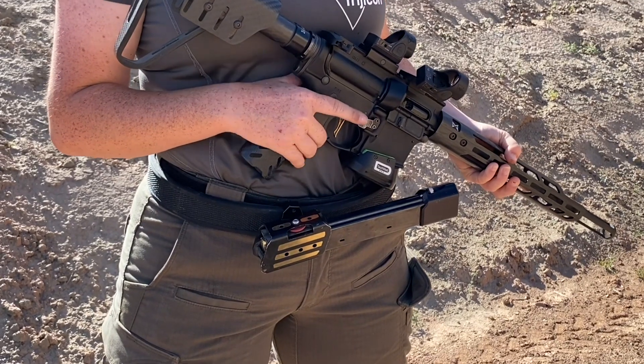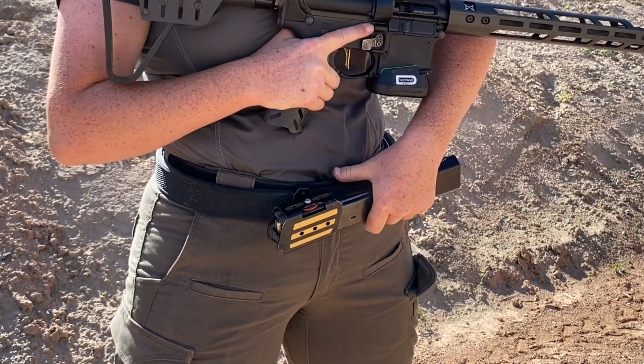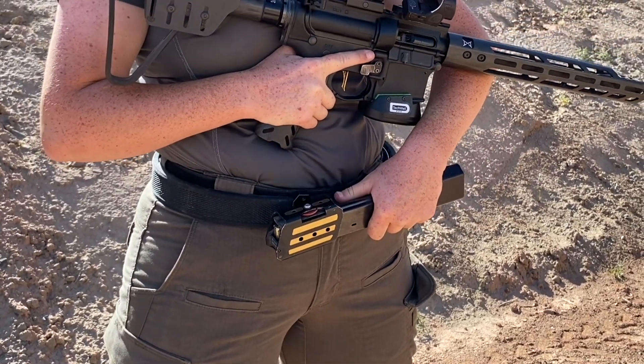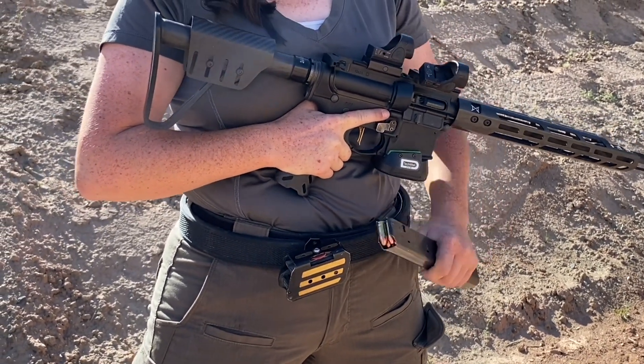Some people ask me why I angle my mag pouch like this as well. I do this so that when I go for my fresh mag, it's in a very comfortable position and all I have to do is pull out and then I'm really free from the mag, and now my elbow has all the dexterity that it needs.